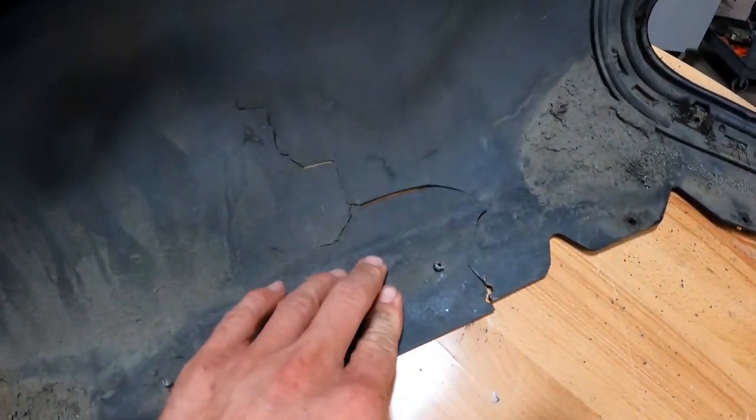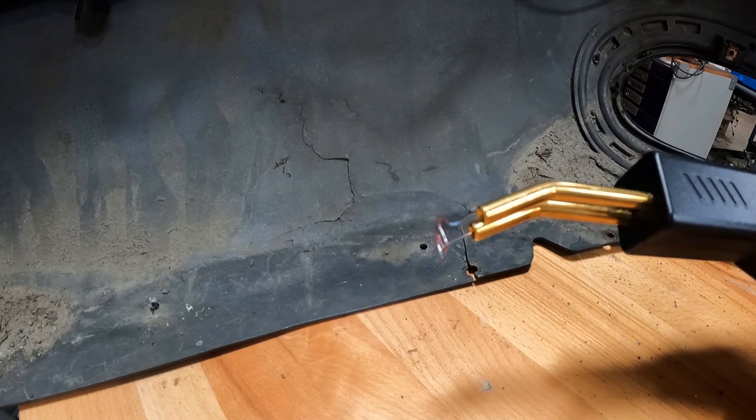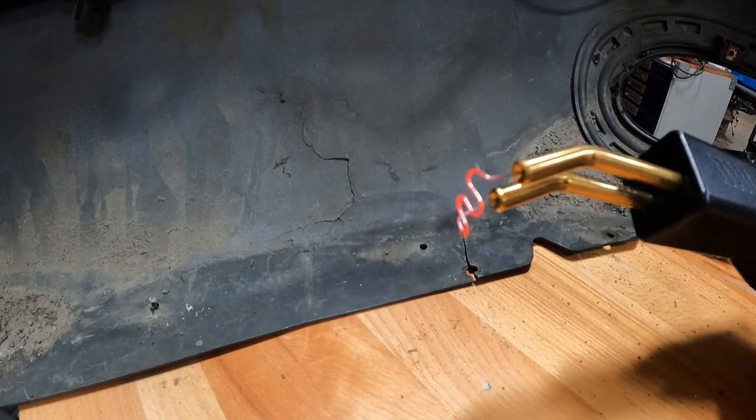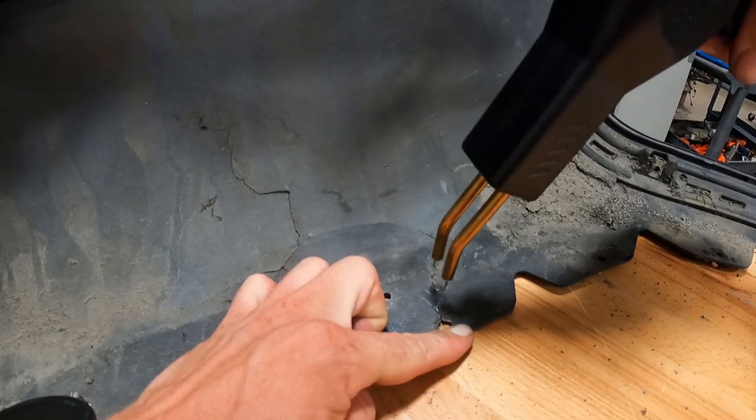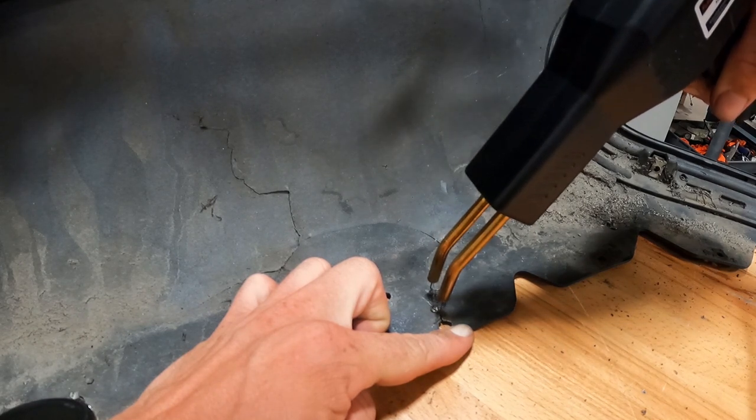Kind of feel like an idiot for that. Apparently I like making more work for myself. All you do here is pull the trigger and that heats it up. You can see she's nice and red. Trigger on, got her nice and hot, sinks right in there.